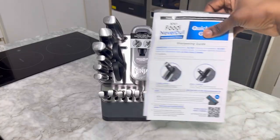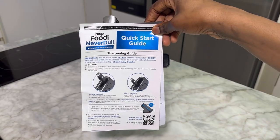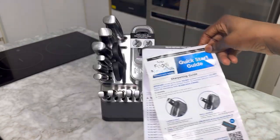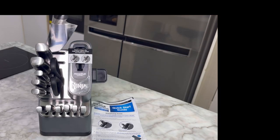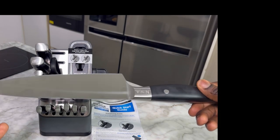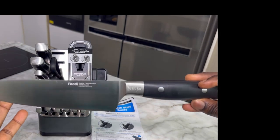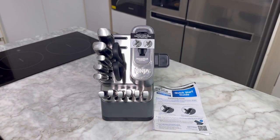This knife comes with a manual, and the manual shows you how to take care of the knife — the do's and don'ts to make sure that your knife lasts long. I'm just going to be showing you guys the knives that it came with. This was the first knife. I can't tell you that I know exactly the names of these knives, but I will say that it looks good, it's pretty sharp, and I also like that the handles are very sturdy.